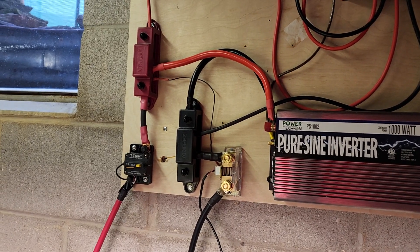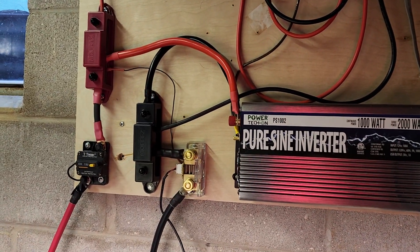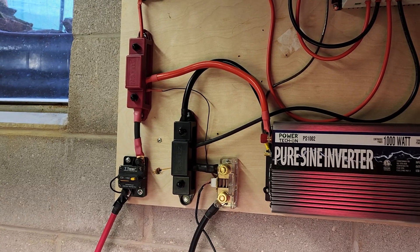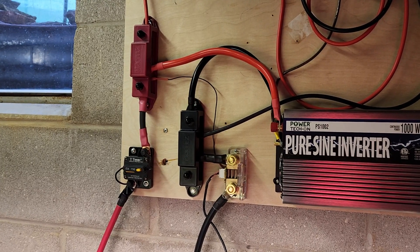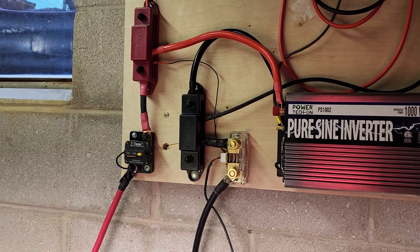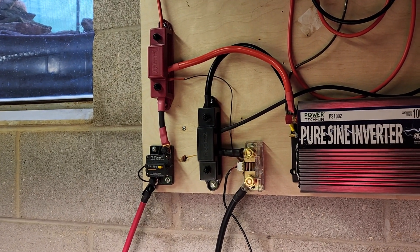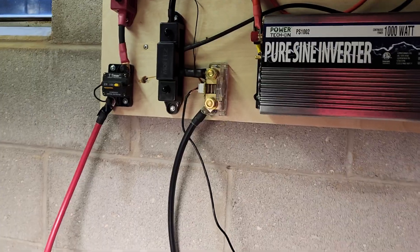It just seemed like a big fuss to connect that little wire from the shunt to the positive terminal of the battery. They do not supply that wire, so when you go to get yours, I would recommend 22-gauge solid core wire.